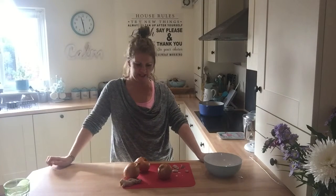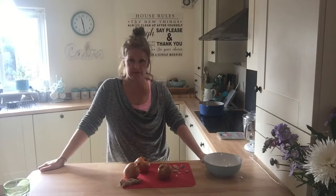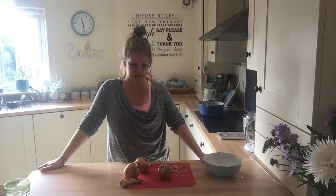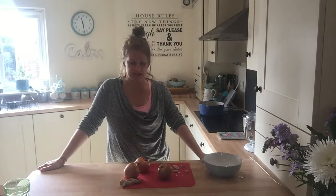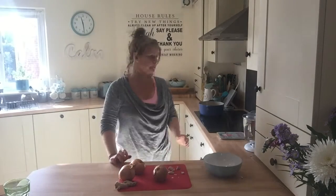Hello, how are we today? So, I have had a real thing for the past few days — a bit sad — I've had onion soup, French onion soup. And I love it and I haven't had it for ages. And I just thought today I would show you how to make a super quick French onion soup.